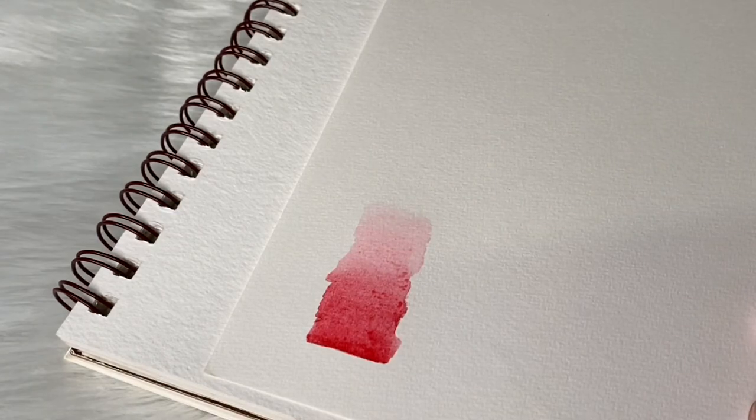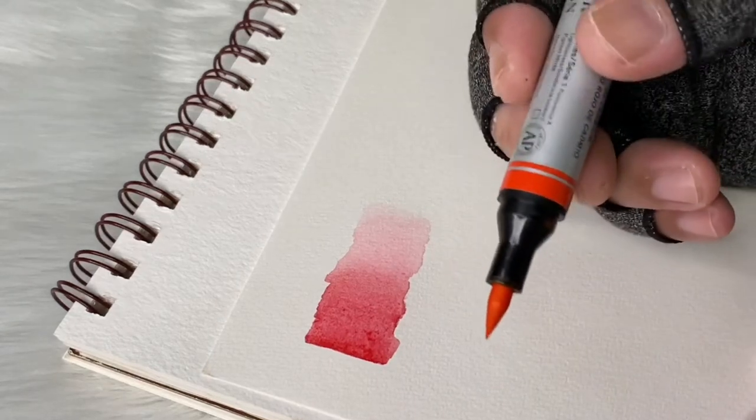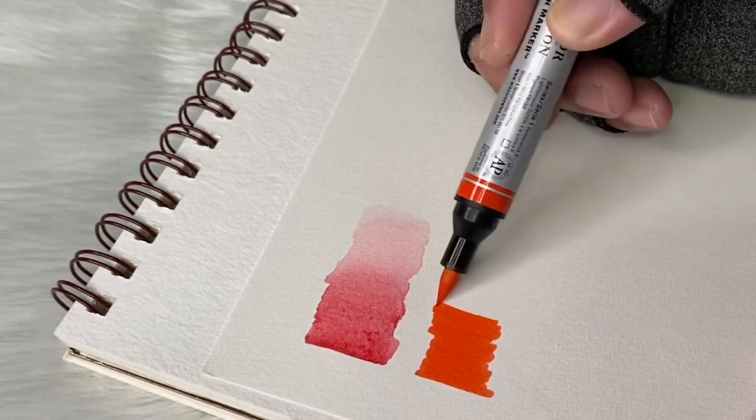If you notice, the paper is buckling a bit because it's only about 200 GSM. So if it gets too wet, there's a tendency for your paper to warp. Let's try using a different color and a different brush — I'll use the orange marker and then use the round brush.